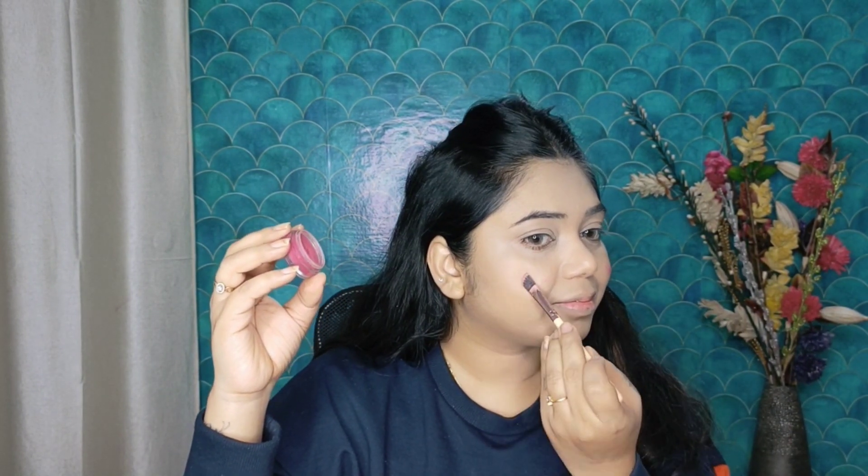Now we will do cream contouring. I will use the Nybae contour stick. I will contour my jawline, nose, forehead and cheeks, and we will lightly blend it with a Beauty Blender. With contouring you give structure to your face — you need to do contouring because after applying foundation the face looks very flat. Now I apply the cheek tint, blending it lightly onto the nose for a fluffy blush effect.